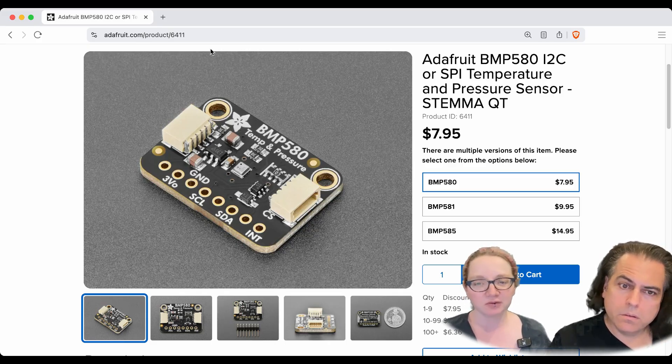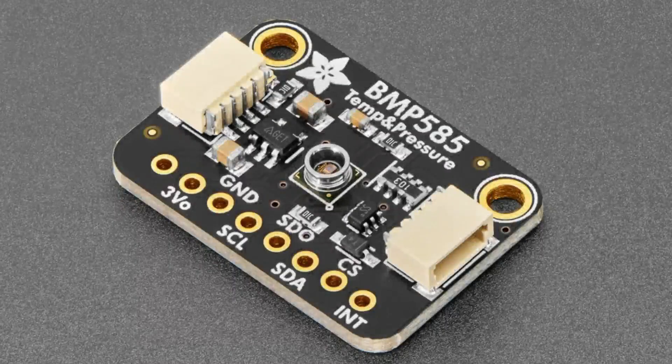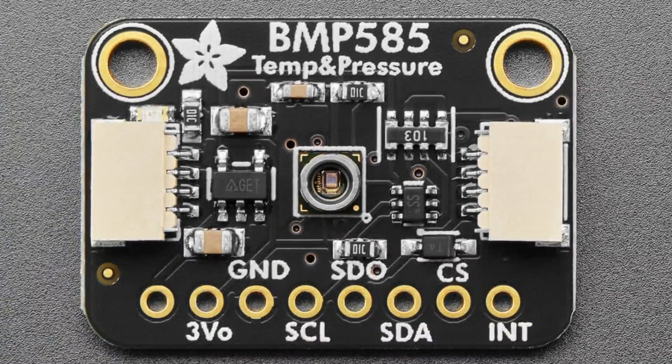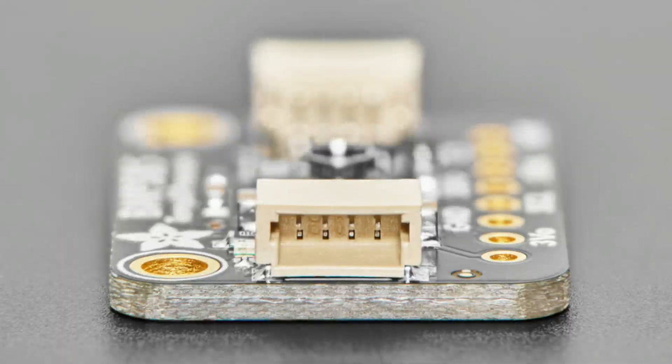Now the star of the show — the BMP585. This is the third in the series of the 5X sensors, and all of these are code compatible. We have an electron microscope image going here. This is a ported sensor.